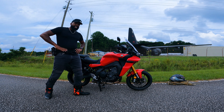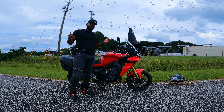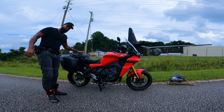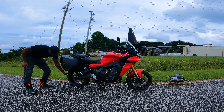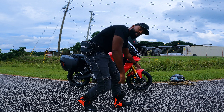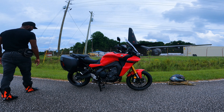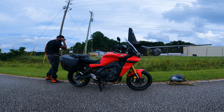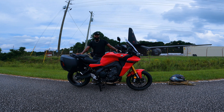This is the Tracer 9 GT y'all — it's a serious bike. I didn't come out here to play with y'all, this is the real deal. We're gonna take this puppy on the road. We can do whatever we need to with the back tire, we can change that bad boy on the fly, and we can get busy with the front tire too if we need to.